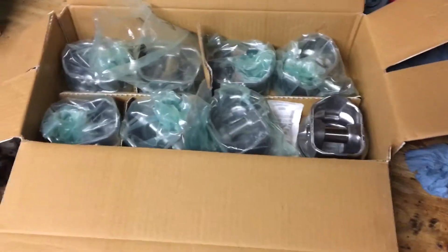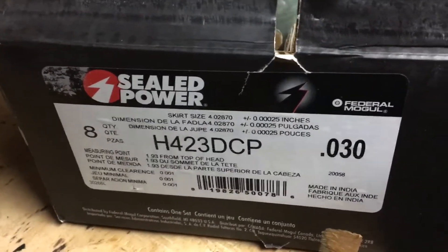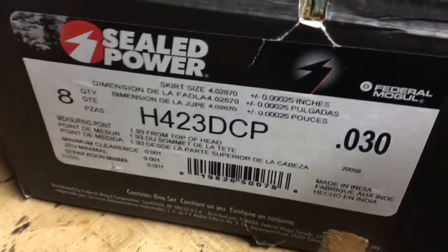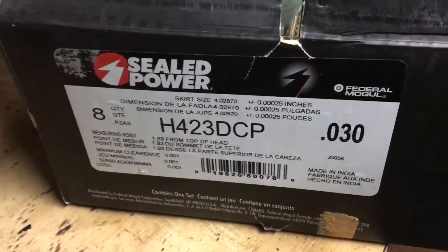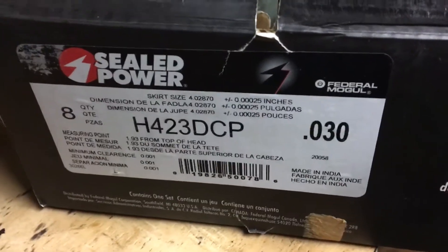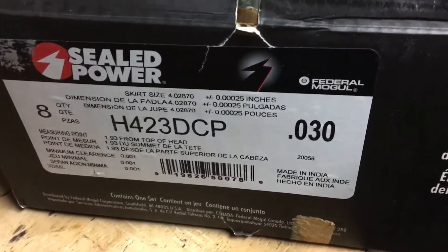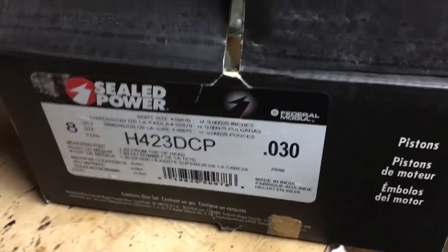We'll start with the pistons. This is a box of eight pistons — Seal Power 423 DCP .030. The .030 means they're 30 thousandths larger than stock for overbore. In a previous video I discussed having the engine bored to exactly 4.030 inches, because the piston skirt is undersized to give the proper clearance per MerCruiser. I'll refer you to that video for more discussion on piston wall clearance.